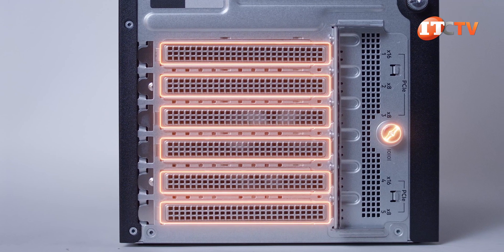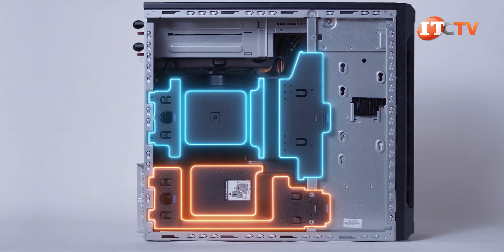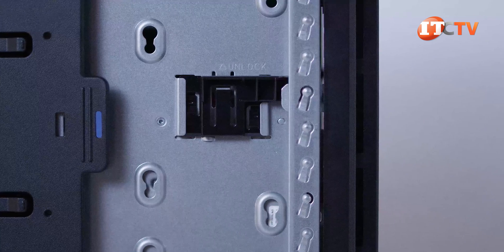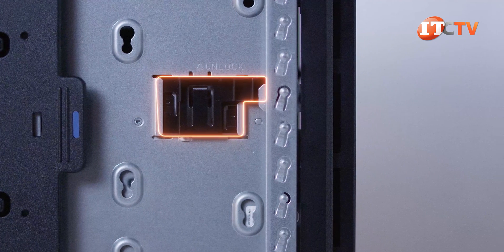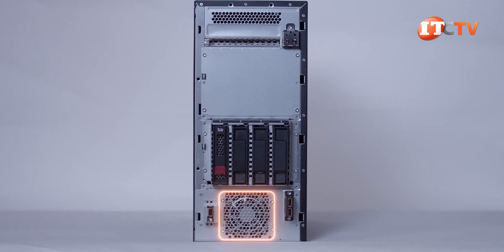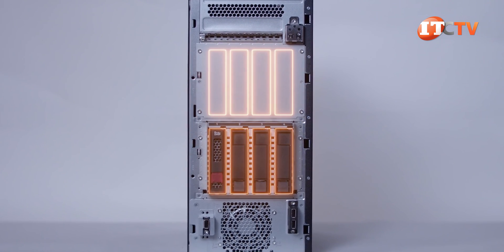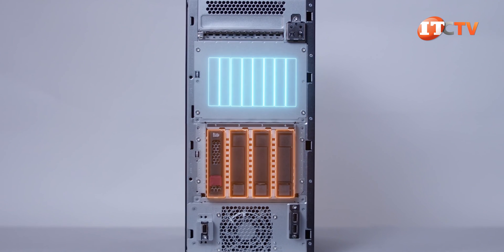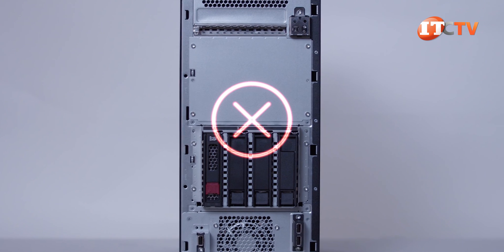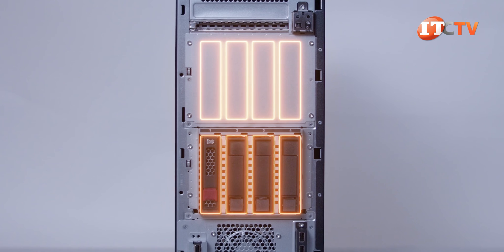That knob next to the PCI slots secures the PCI cards. Once we remove the side panel, you can see two removable plastic cowls that direct fresh air over the processors, memory, and PCI slots. To the right, a sliding lock that secures the front bezel to access the drive bays. As you can see, there is a large fan on the lower portion, and just above that, drive cage one. A second drive cage supporting either four 3.5-inch drives or up to eight 2.5-inch drives can be installed above the first drive cage. There is no mixing of LFF with SFF drive cages.